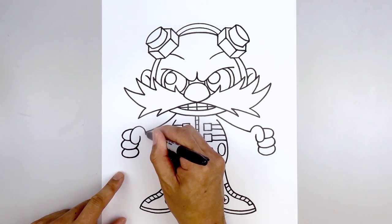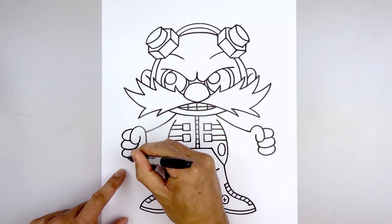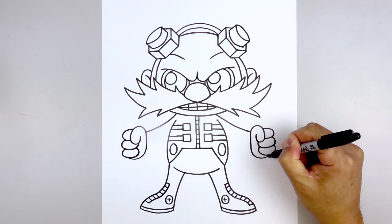Let's go back to the wrist — we're going to curve down the palm, round those out, and then up underneath the bottom finger. Do the same thing on the right — starting from the wrist, come straight down, round out the palm, and then pull that up.